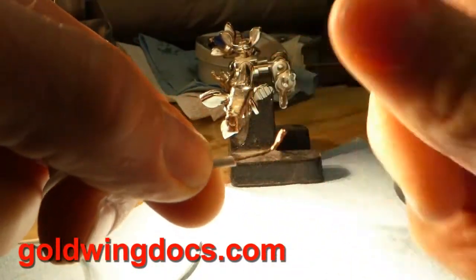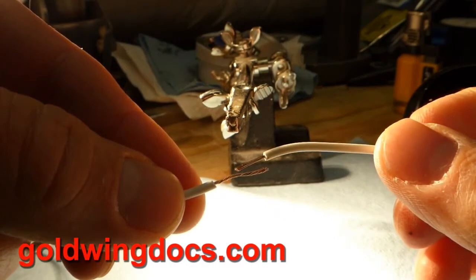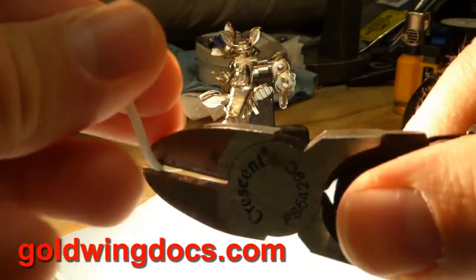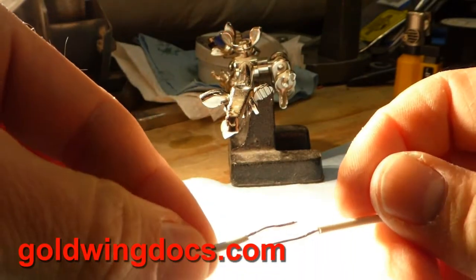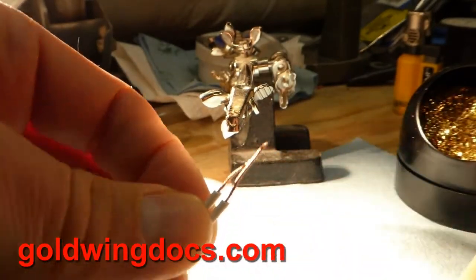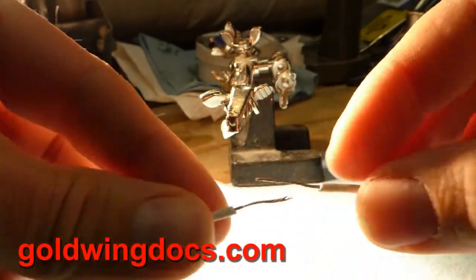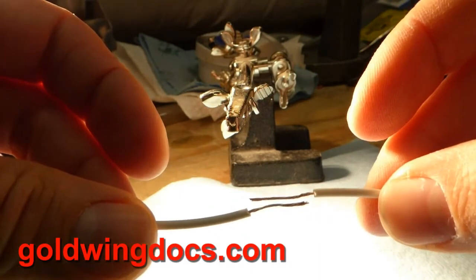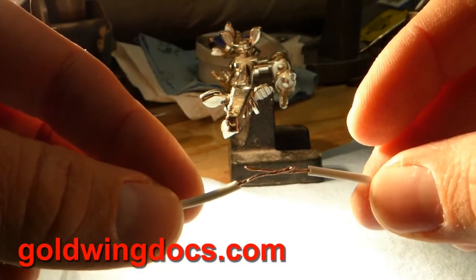For this joint between these two wires, the first thing we want to do is make sure the two stripped ends are about the same length — they're not, so I'm going to strip a little more off one here. There are two different ways we can do this joint. One is where you simply twist it together with both wires going the same way. The more useful way is putting the two wires end to end. There's what's called a Western Union joint, an old-fashioned method of making a solder joint that will never come apart.